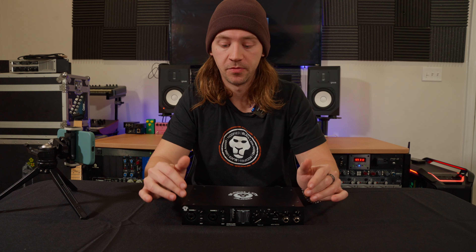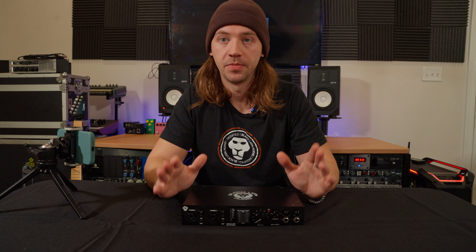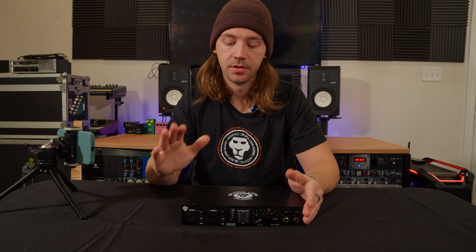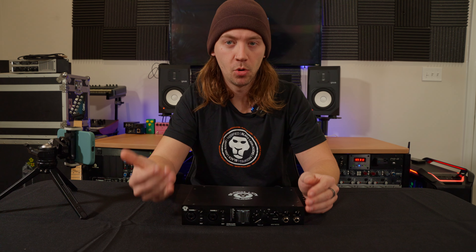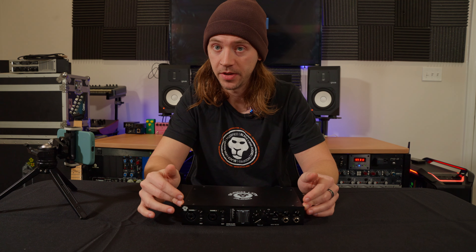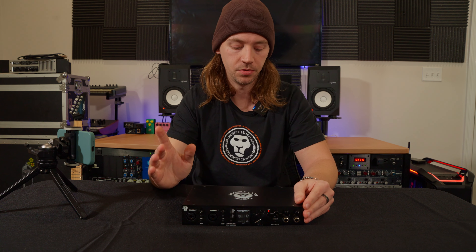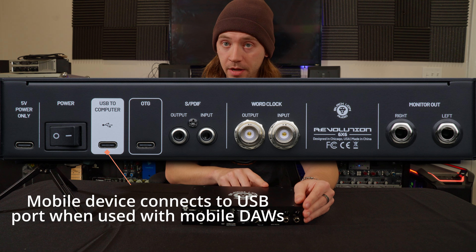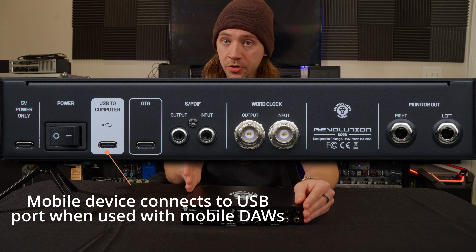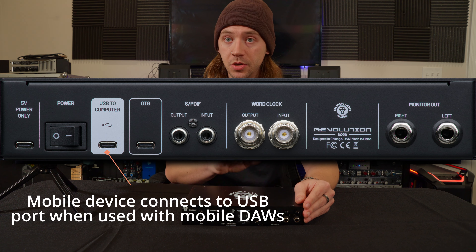Before moving forward, there's a very important distinction we need to make between which port we connect the phone to. If we are going to connect the phone or tablet to the Revolution 6x6 to record using a mobile application designed to work with audio interfaces — such as GarageBand, BandLab, or Cubasis — that allows us to choose separate inputs on the device, we're going to connect our mobile device to the USB 2 computer port and not the OTG port.